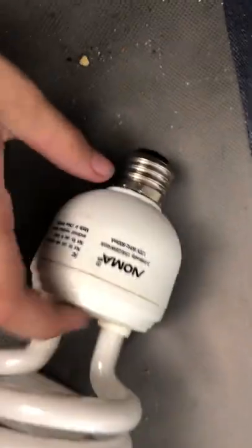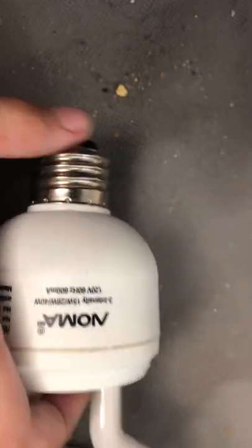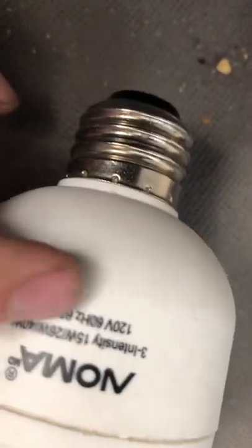Hello there YouTubers, today I'm going to be showing you this Noma 3-way bulb. As you can see, you can tell it's a 3-way because it's got two rings on it. Of course it says that it's a 3-way — it says 3 intensity instead of 3-way.